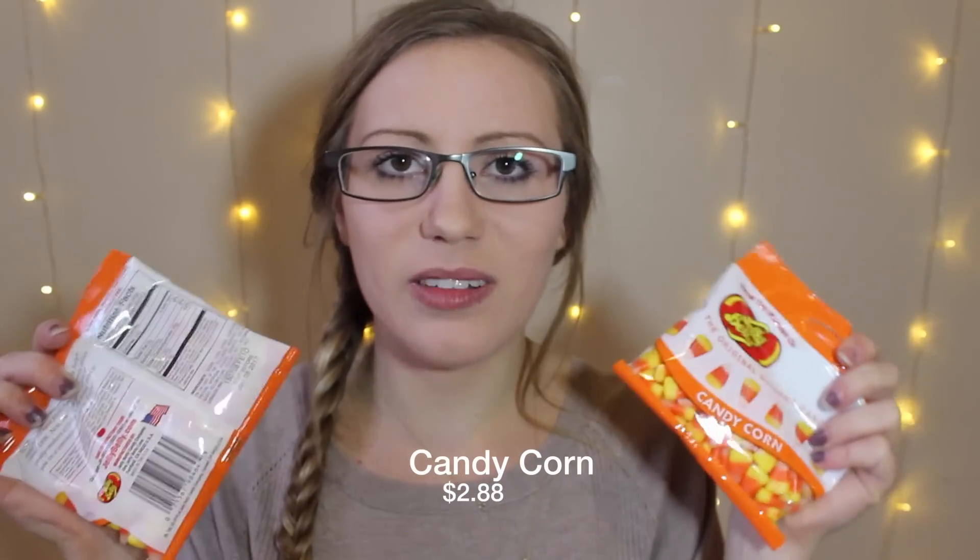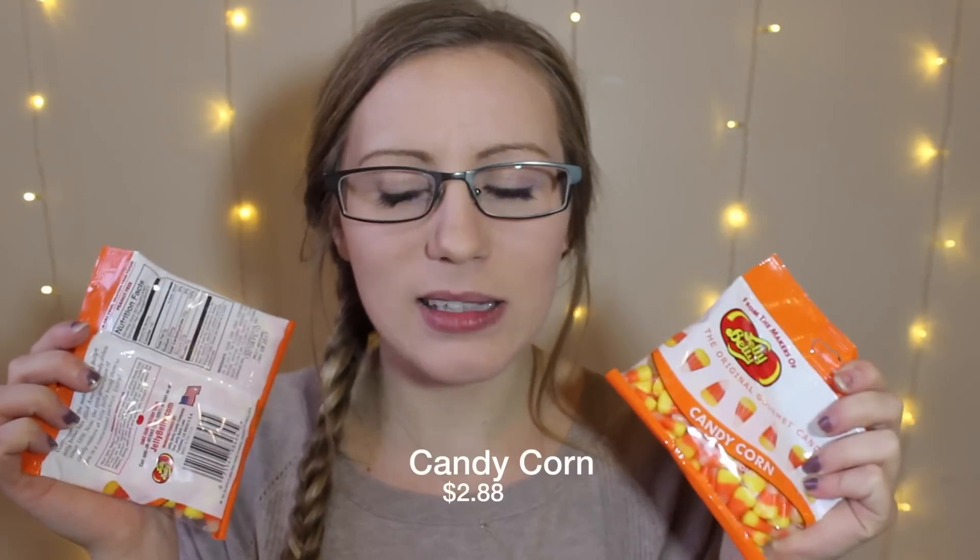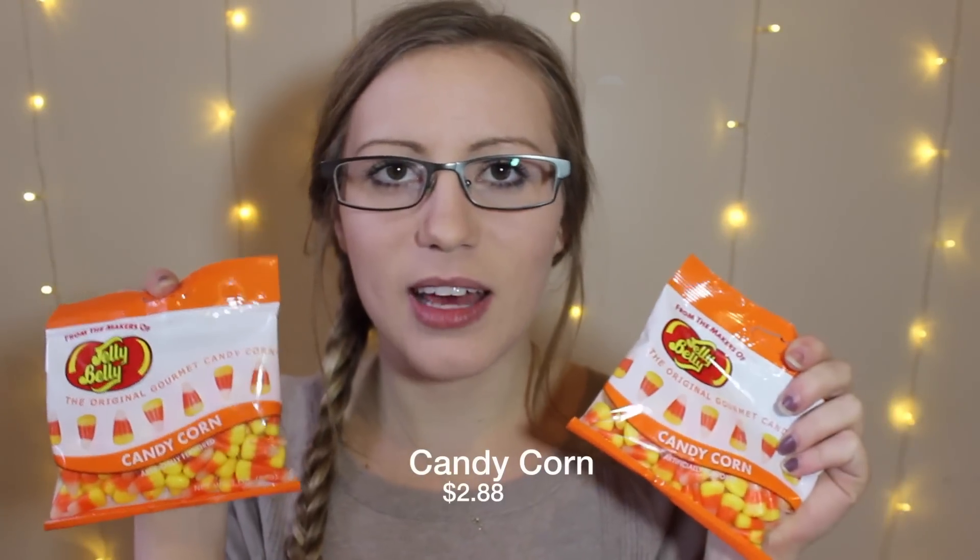They also included candy corn for both of us because it's October — perfect time. I don't remember if I like these. Aren't they really waxy? Is that a thing? I feel like I used to like them but I haven't had them since I was probably in public school. I'm going to give them another try. Thank you for sending these, and they are by Jelly Belly.